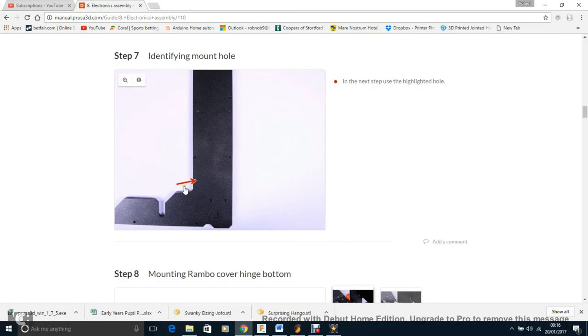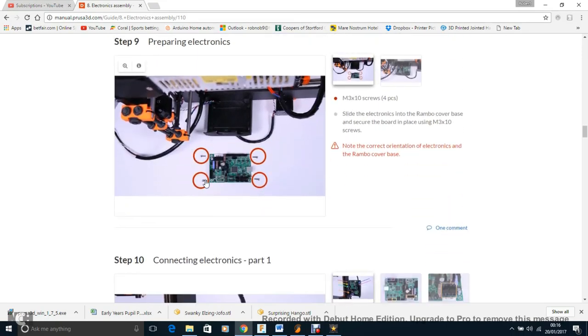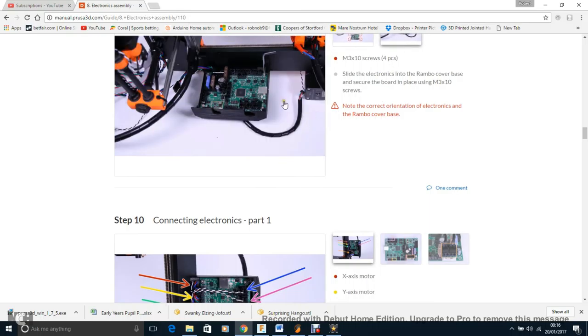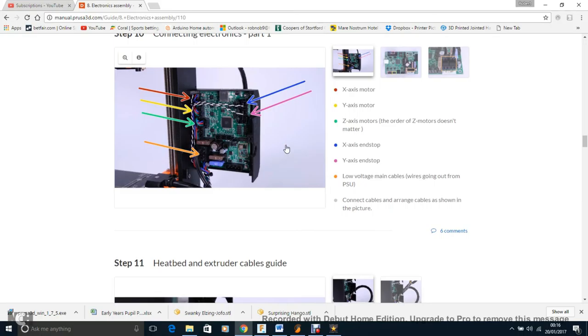Make sure you get the right hole for the second housing. The electronics board with the serial port will point upwards once installed. Connecting the electronics: all motor wires have little tabs labelled X, Y, or Z so you know which goes where. The motors go X, Y, Z, and the end stops also go X, Y — with the PINDA probe acting as the Z end stop. These all go in following the same logic.